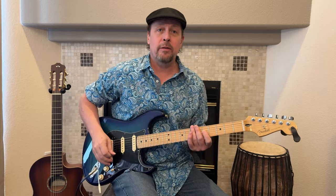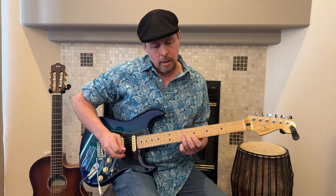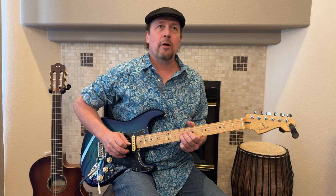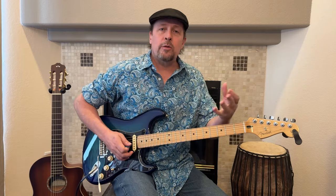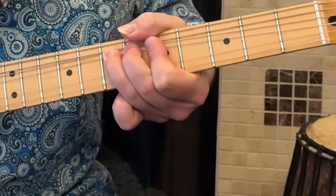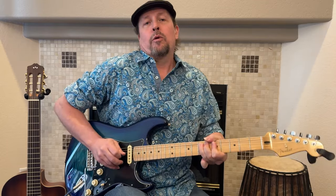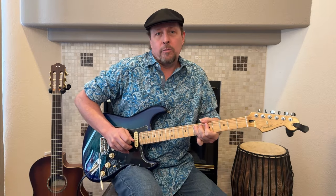Another important thing with bends is to bend to the pitch that you're trying to bend to. One of the ways to practice that — say if I'm going to bend the seventh fret of the G string — the ninth fret is the note I'm trying to bend to. So if you play that note and get it in your ear before you try to bend, it can help you get used to hitting the correct pitch. What I'm trying to do when I do a bend is go right to that note, then give it some vibrato. I don't go wildly with the vibrato trying to get near the note — I try to get right to the note, then give it some vibrato and shake equal amounts on either side of that pitch.